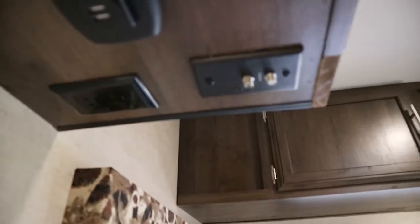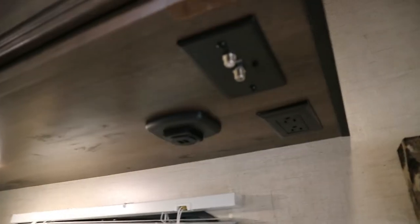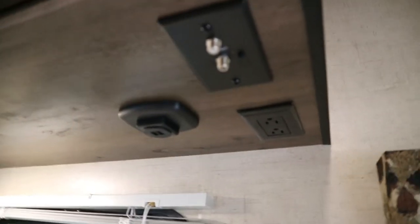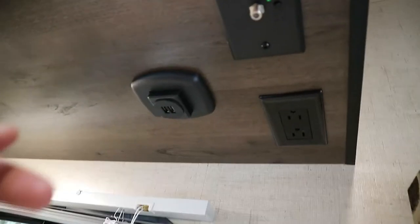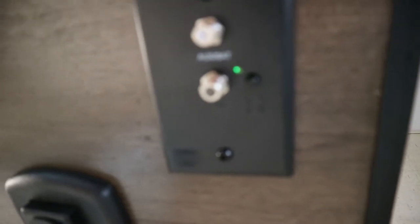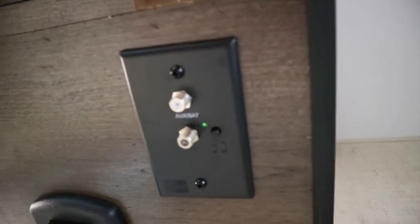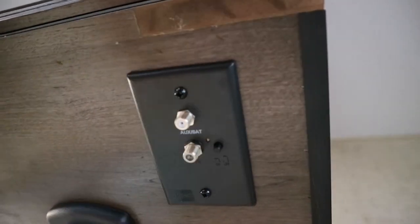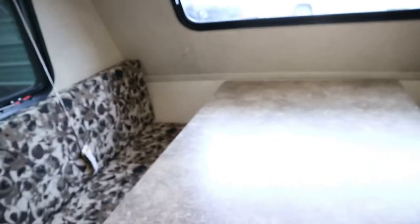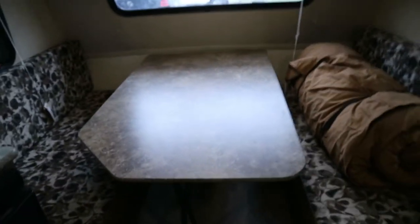It comes with a little USB charger. And right here is the TV antenna — it's stationary, it doesn't crank up like some others. You plug it straight into your TV and you have antenna TV, whatever the kids call it nowadays.